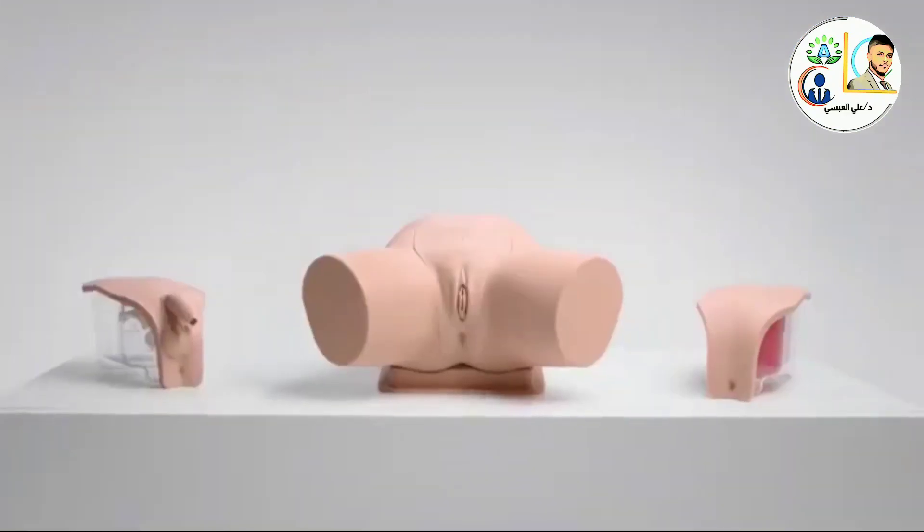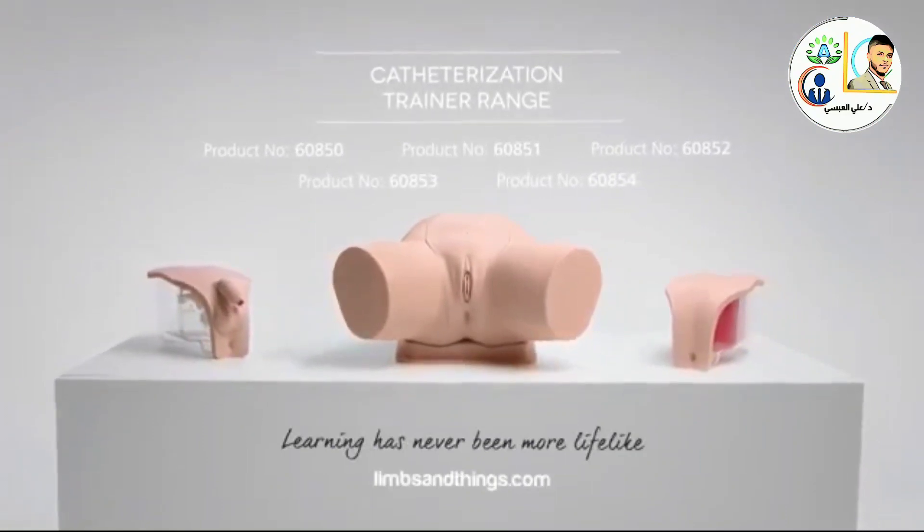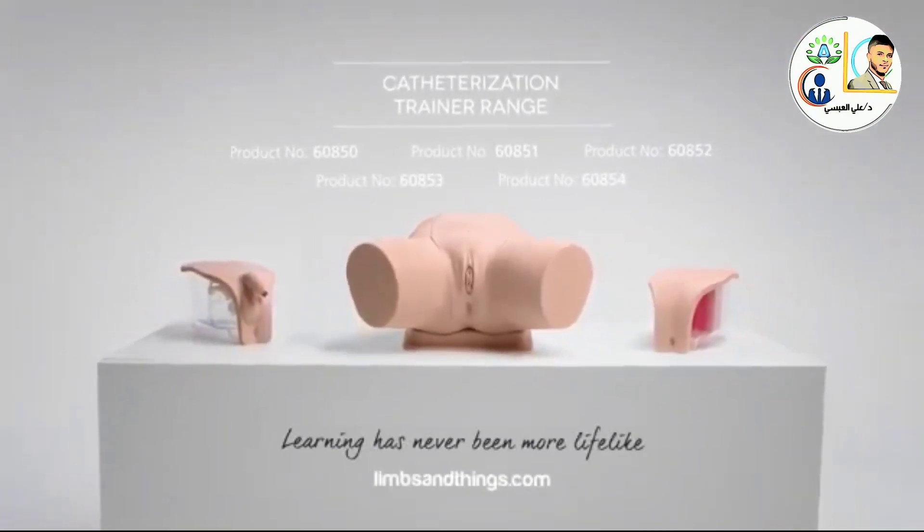The latest catheterization range from Limbs and Things is a cost-effective, closer-to-life training platform that provides hands-on experience for all levels of learning.